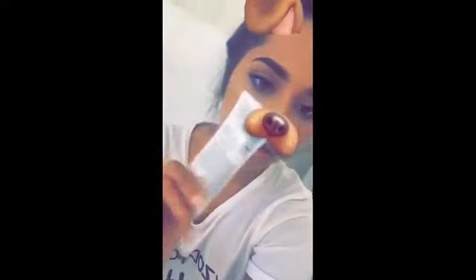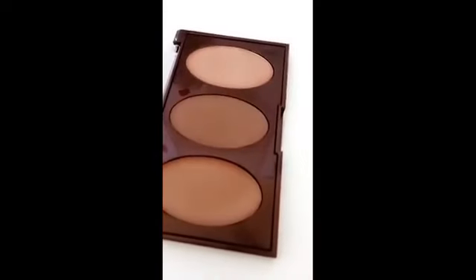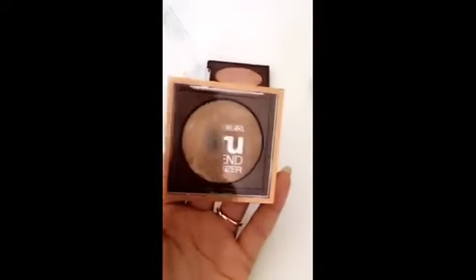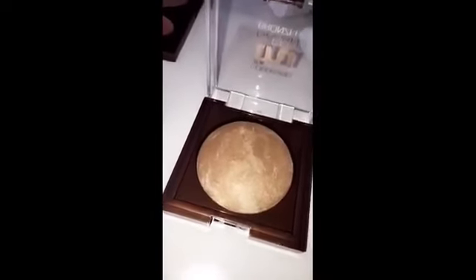Excuse my hair, everyone. I already have this on my face — I'm the same shade as my sister, 540 medium. I already set my face with the True Blend contour palette, which I didn't do on my sister. But what I will do on my face is the True Blend bronzer. It's a really pretty bronzer with a nice little shimmer, and I use a fluffy brush.